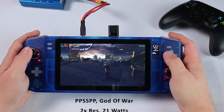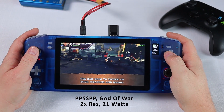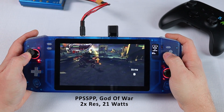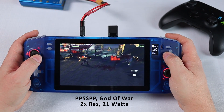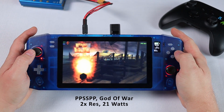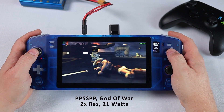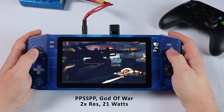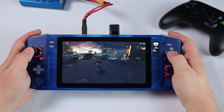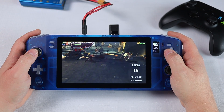Next up is PSP with the PPSSPP emulator and God of War. This one has absolutely no issues. Resolution is set to auto so I think it's running at least 2 times the native resolution but I'm not 100% sure. I picked this one because a number of sources claim it's one of the toughest PSP games to run so this is a worst case scenario for us. I couldn't get far in this one due to some controller issues which I will fix in the next revision of the PCBs, but from this initial introduction scene it appears to be running very well. Power consumption is sitting at about 21 watts with this one so we can expect a bit over 2 hours of run time out of most PSP games.